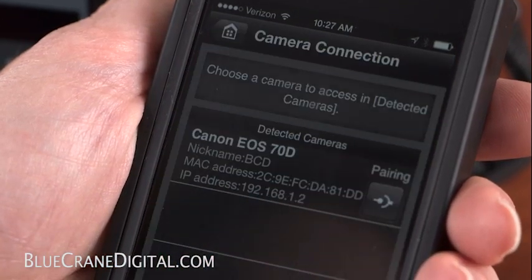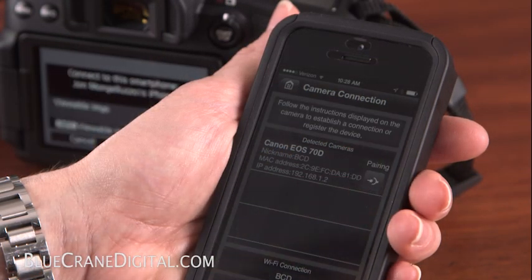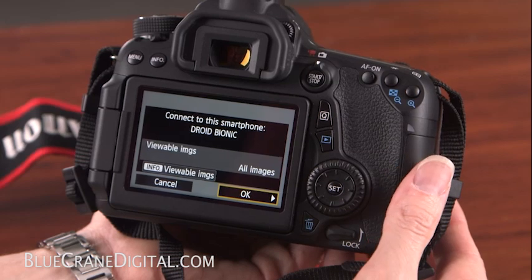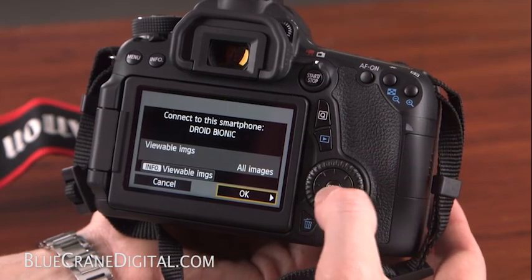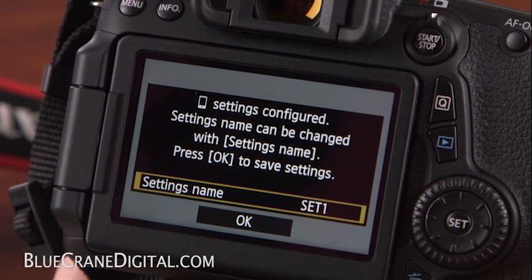Make sure Camera Connection is selected and choose Canon EOS 70D from the menu. Back on the camera, you should see a connection request on the LCD monitor. Press Set to accept. The wireless settings have now been configured.